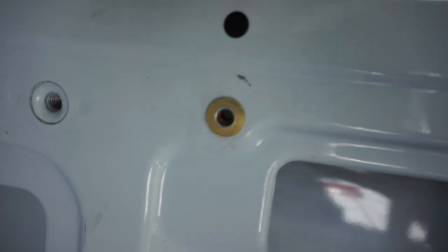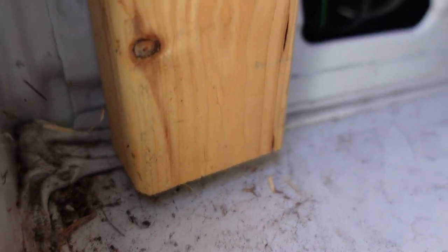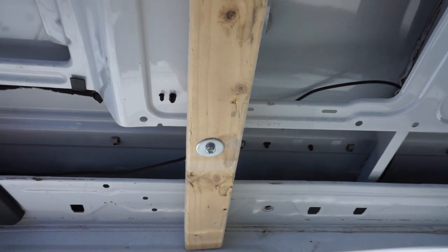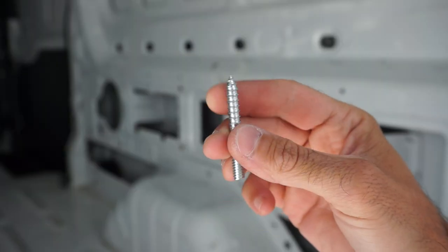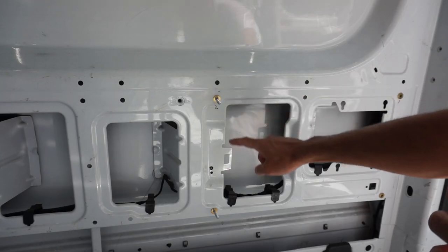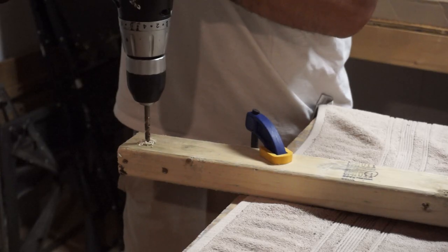Then I cut the vertical pieces of wood to the height that I wanted, and it's okay if they don't go all the way to the floor of the van because they're going to be supported by the bolts that we add. To know where to drill the holes for the bolts, I used a double-ended screw that I inserted partway into the rivet, and then pressed the wood against it to make a mark of where I should drill the holes for the bolts.